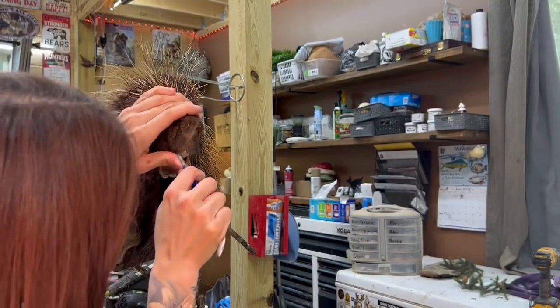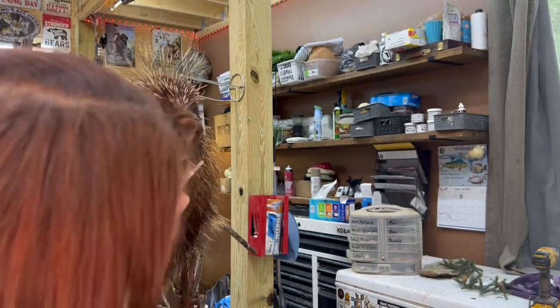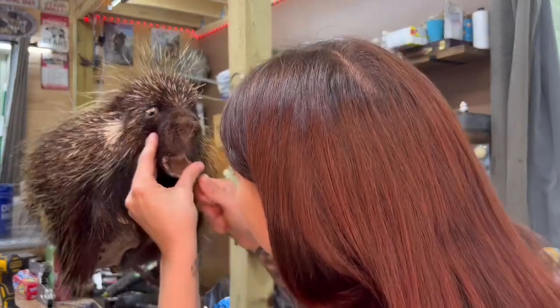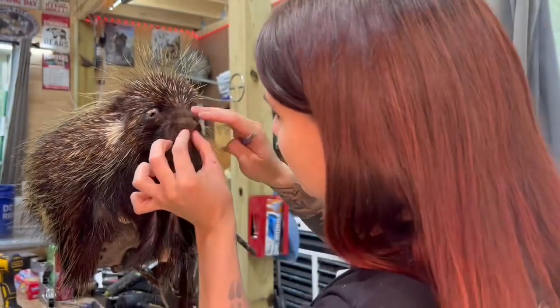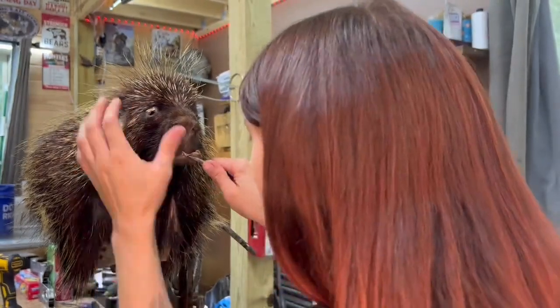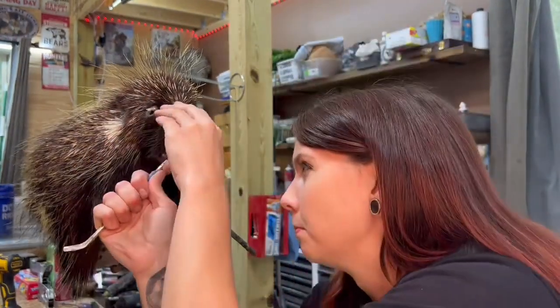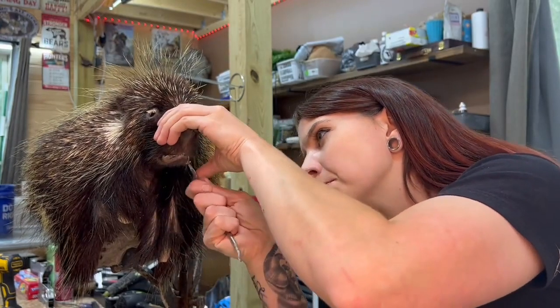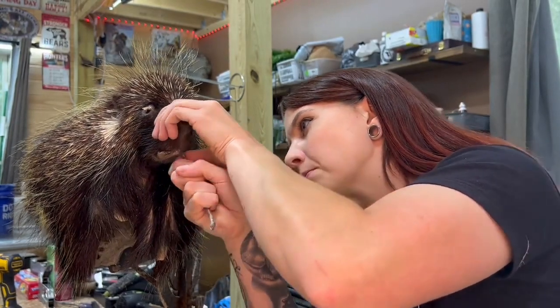My head is in the way sometimes — I can't always see the video angles that I'm shooting, but we do what we can do. And tuck his wee little bottom lip. All that clay I put in there is going to help with adjusting the expression once it's mounted.